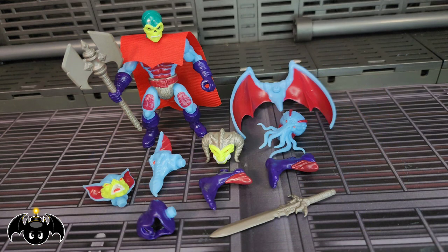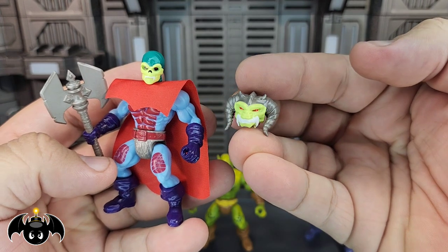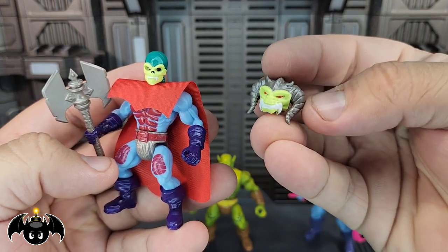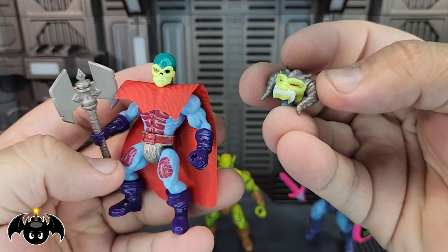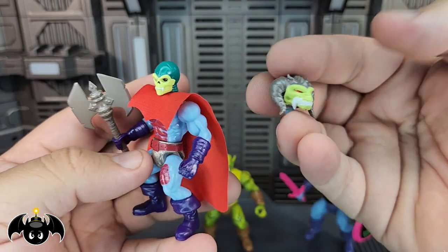You can see all his different pieces as well. The bat head looks great — I love the paint on that. The wings all look super good. What I do like specifically is the demon head. I just love how they did this with those colors. The head and the crown of the horns all kind of have that helmeted look that New Adventures Skeletor would have had, so that works.